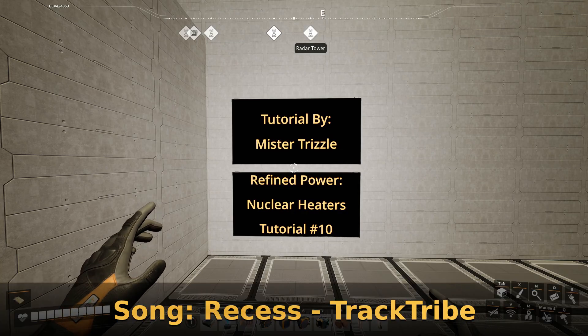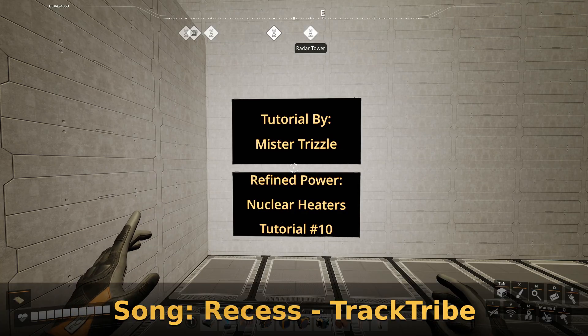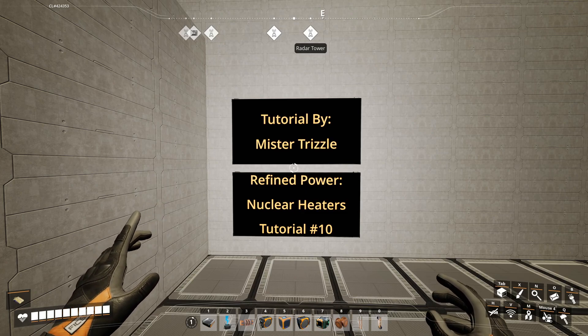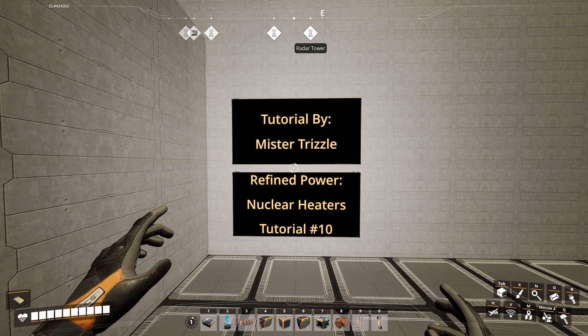Hey everybody, this is Mr. Drizzle with another tutorial on the Refined Power Mod. This is tutorial number 10, focusing on nuclear heaters.